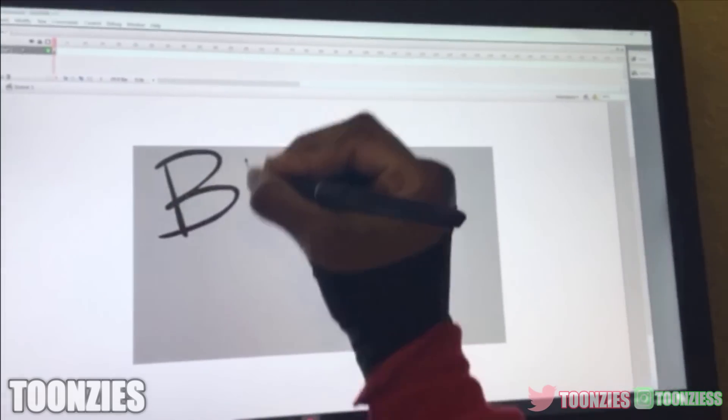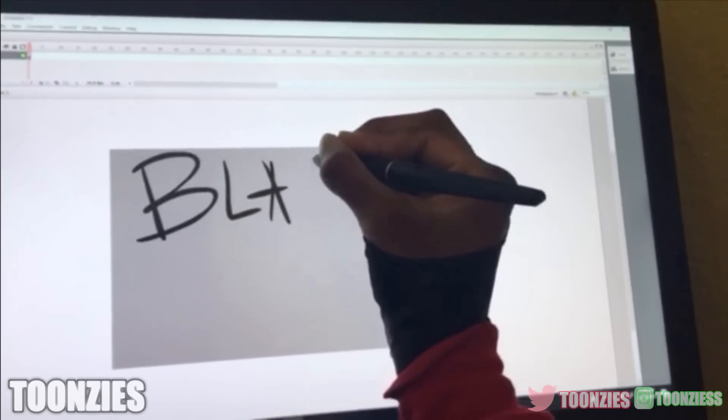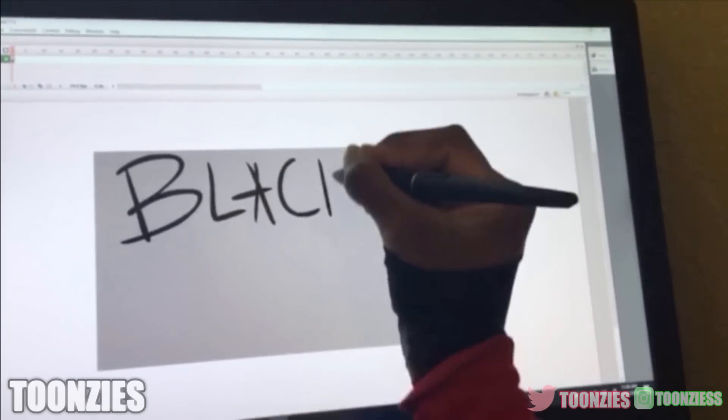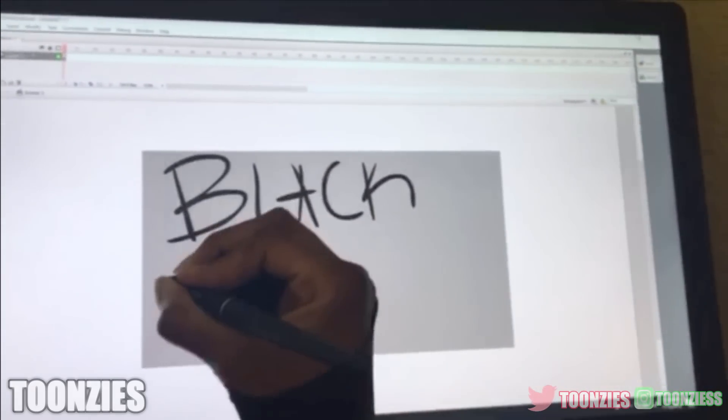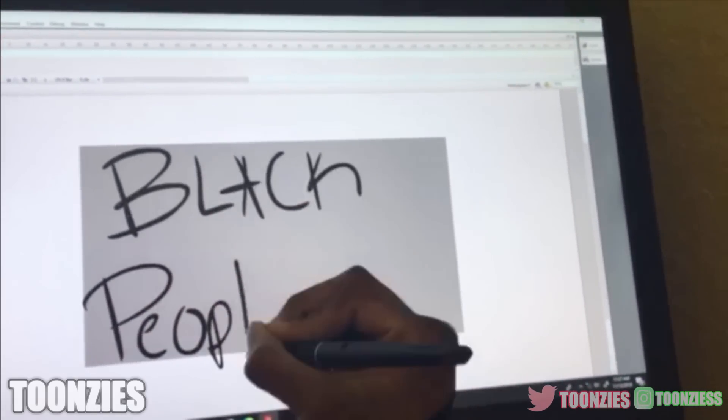This tablet is pretty nice. I thought it was going to be huge judging by the Amazon box, but it fits Toonsie's small desk perfectly. Depending on your desk, the cords may bother you, but in Toonsie's case the cords are secured away from his legs so it won't bother him as much.